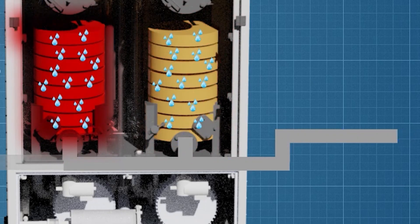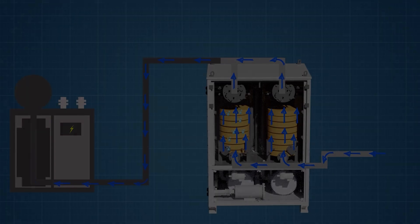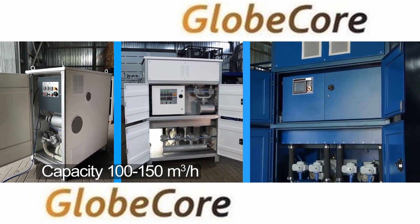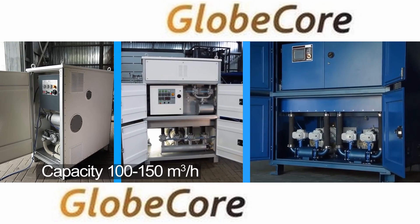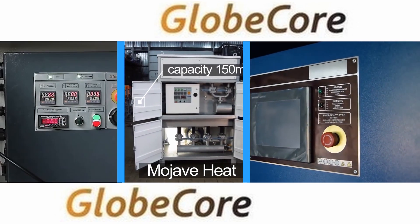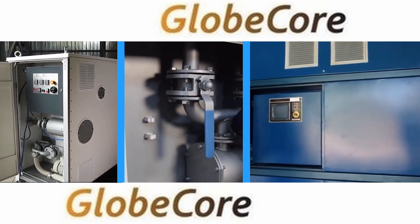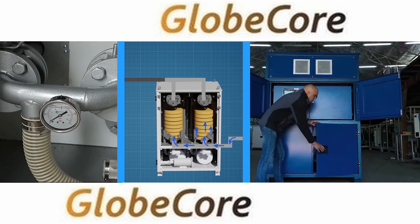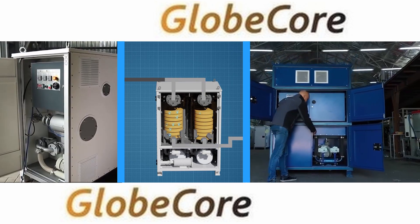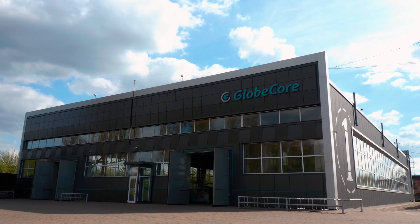There you have it — the full lineup of Mojave Heat Air Dryer machines, each designed to cater to different drying requirements and preferences, while also prioritizing eco-friendliness. Whether you need a compact, efficient solution, a higher capacity model, or an automated device for enhanced ease of use, the Mojave Heat Air Dryer series has got you covered. For more information, check out www.globecore.com.